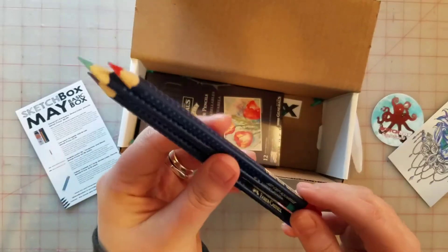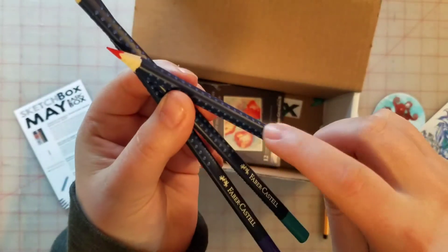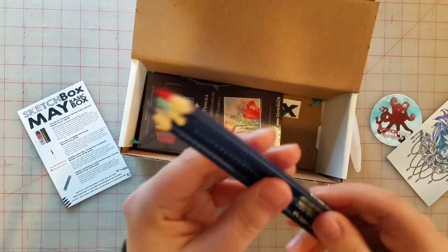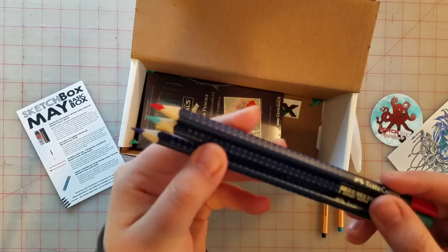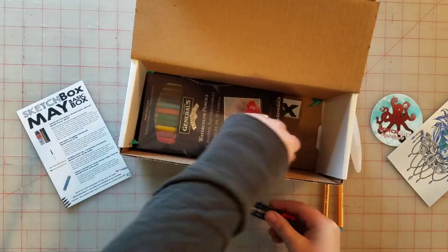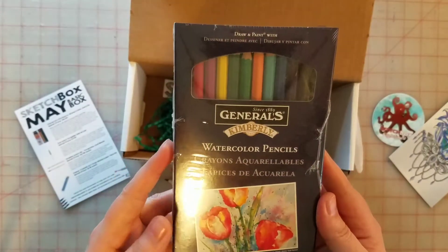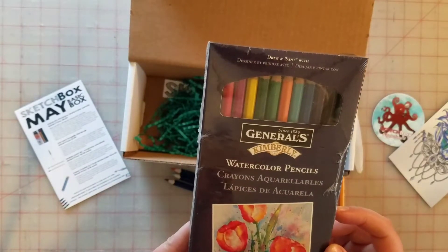And then we've got three watercolor pencils, and they've got these little grippy things on them. I'm not sure why there's randomly three watercolor pencils when they also have a whole set, but all I can figure is that these are like fancier grippy ones.